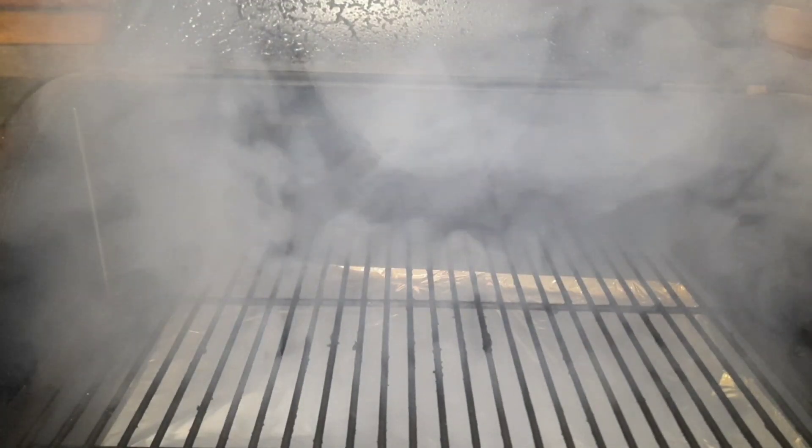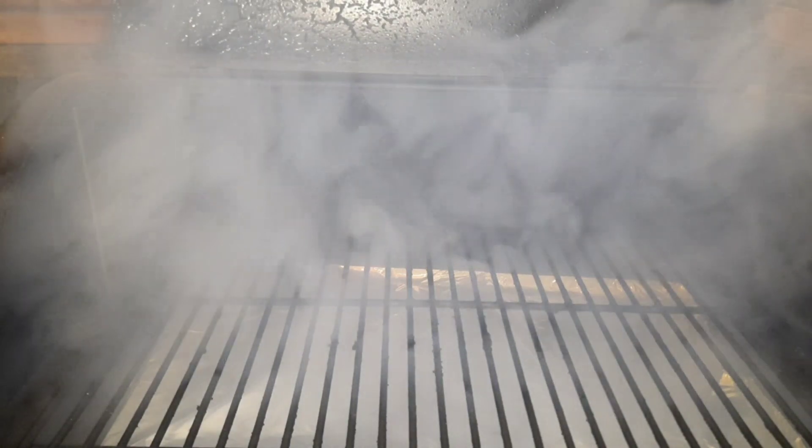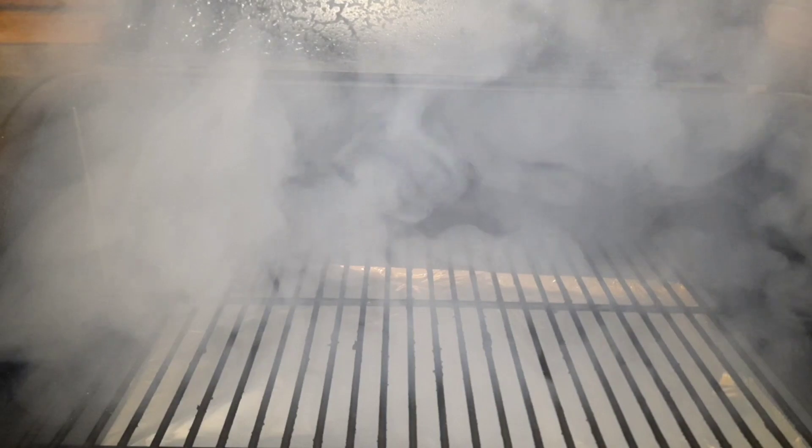And once again there's all that dark ugly smoke we don't want on the bacon, so we're just going to give the fan time to turn on, get rid of all that, and then we're going to bring you guys back and get ready to put the bacon on.